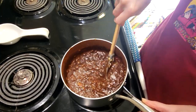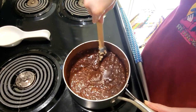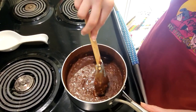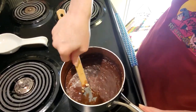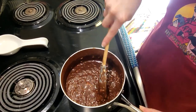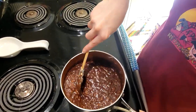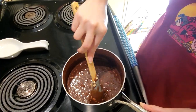Once you don't have any more clumps of peanut butter and you have a very smooth mixture, you're going to need a regular tablespoon — just a larger spoon you'd normally eat with — and wax paper ready to go. Once the mixture is completely smooth, you'll use that spoon to dollop out enough of the mixture onto the wax paper to start making your no-bake cookies.